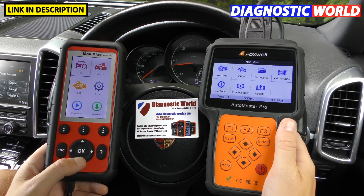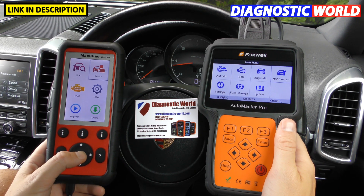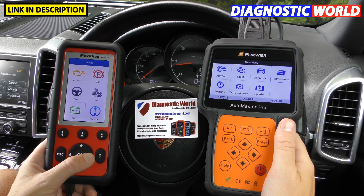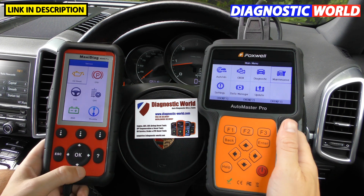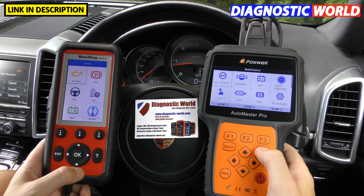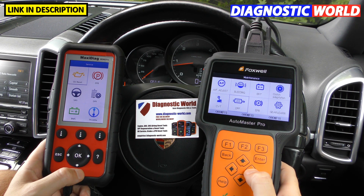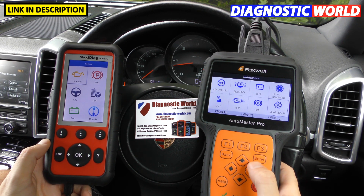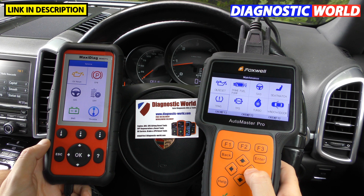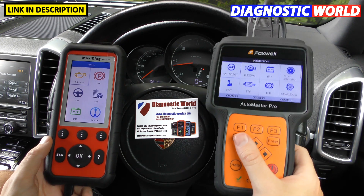Now let's look at the service or maintenance functions — this is another area where the Foxwell is better. The Autel MD808 Pro gives you six service functions: oil reset, electronic park brake, steering angle sensor, DPF, BMS, and throttle. The Foxwell NT680 Pro, however, has twenty different sets of service functions — significantly more comprehensive.